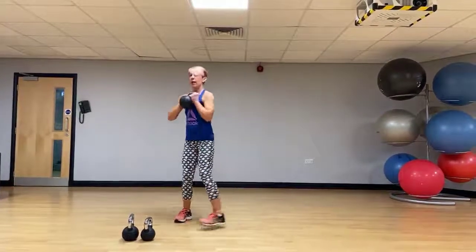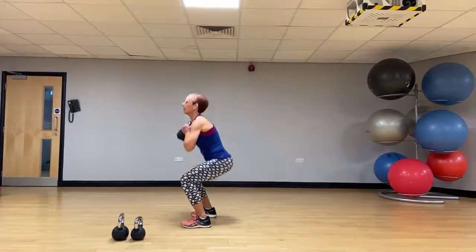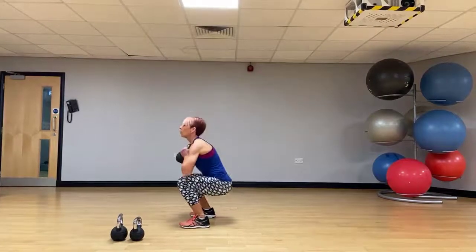Taking the kettlebell to the chest, driving the hips back, sitting it back and down — a goblet squat.